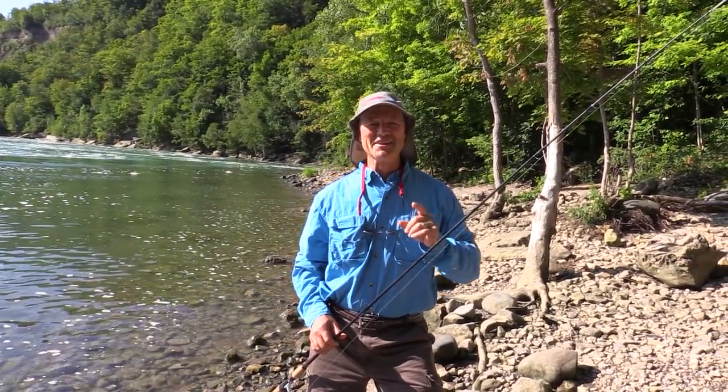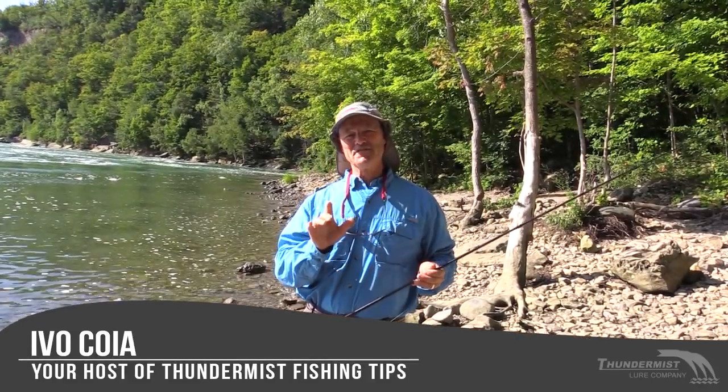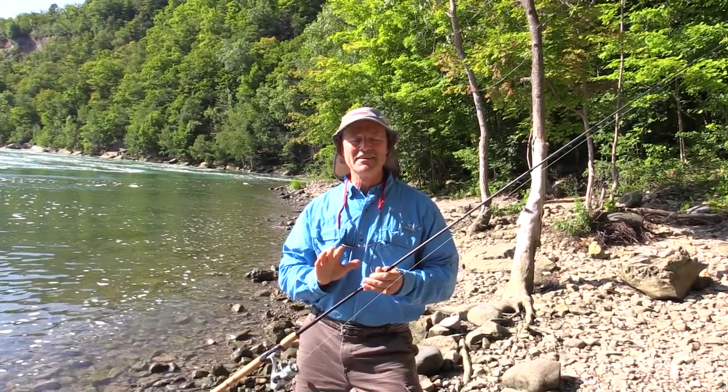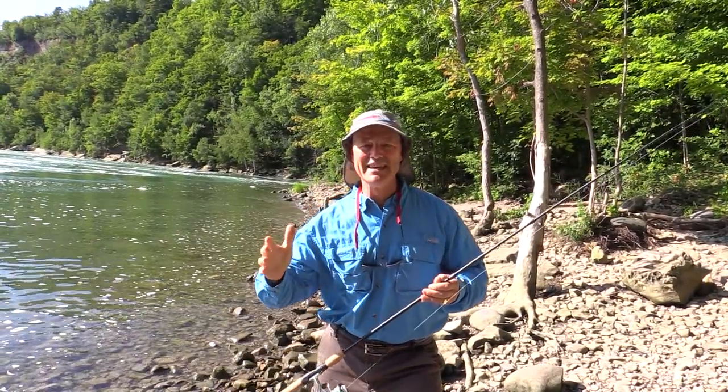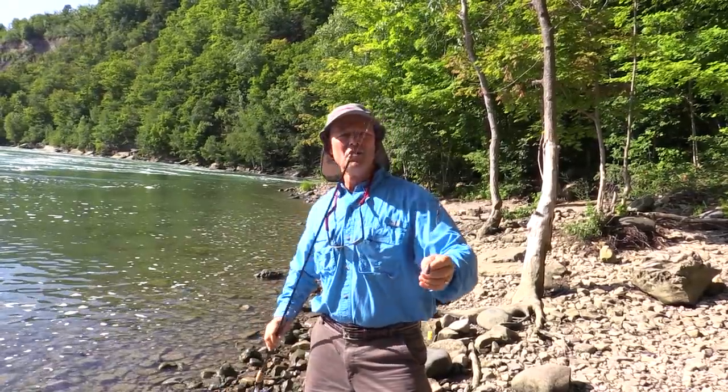Hi folks, it's Evo here from Thunderbuss Lure Company. So nice to see you and welcome to today's episode of Thunderbuss Fishing Tips. I'm out here fishing the mighty Niagara River and today folks we're looking for those big strong carp.